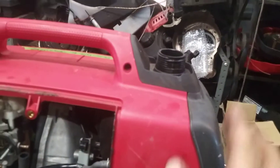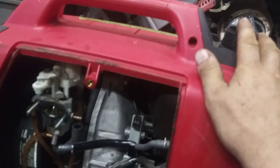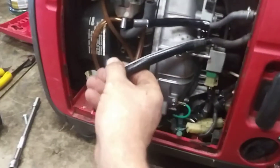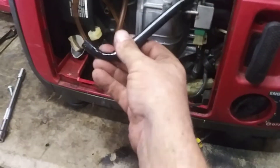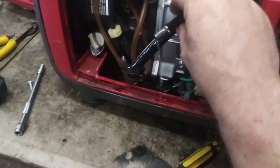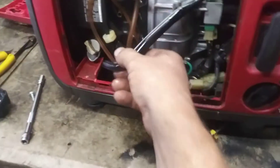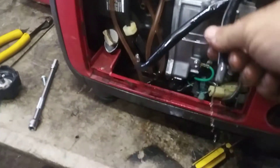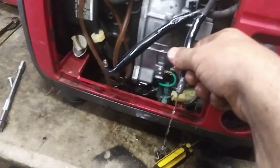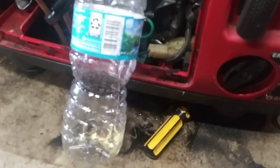Drain all the gas out of it, then dump some fresh low-octane gas in. Pull this line off the bottom and rinse it through. Drain it into a clear bottle so you can check for water or anything like that — it'll slowly trickle in.